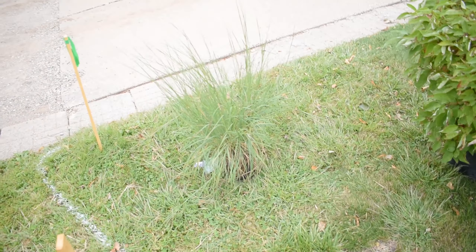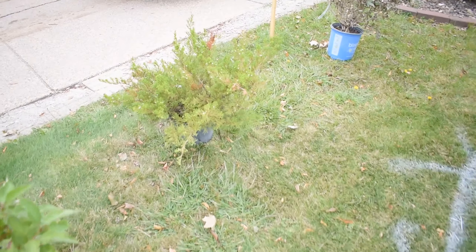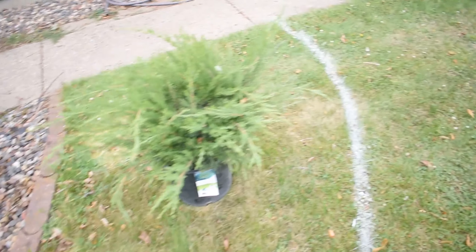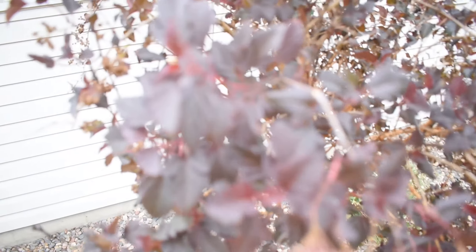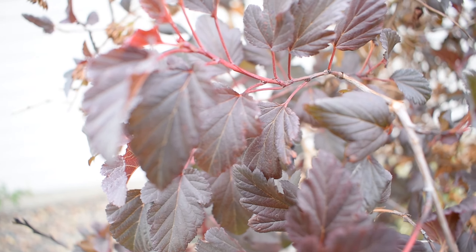Let me go through them real quick. I've got some ornamental grasses, dogwood, juniper, a wygila — I don't know how to pronounce that — a baby blue spruce, again ornamental grasses, more juniper, and a little devil nine bark tree. It has this really nice maroon foliage and it does bloom as well.